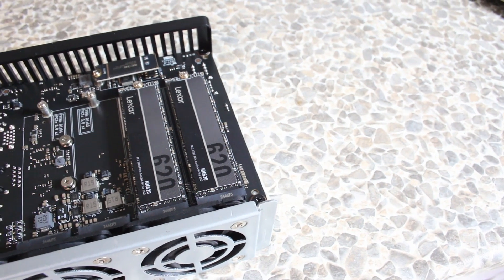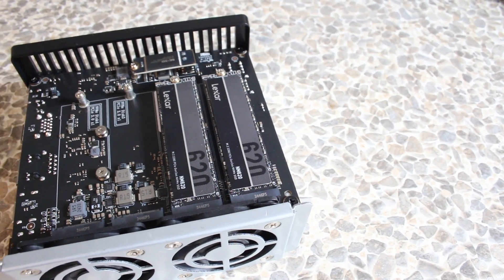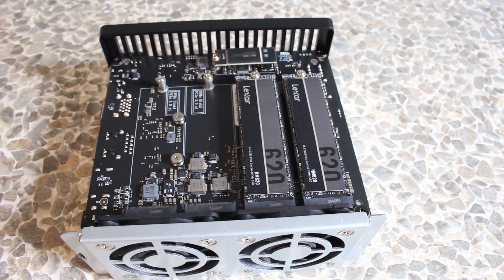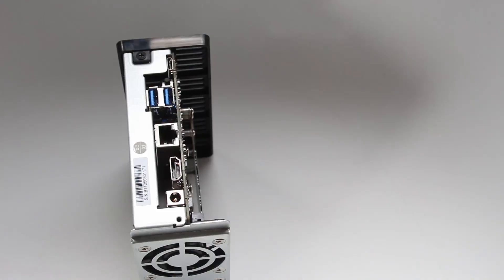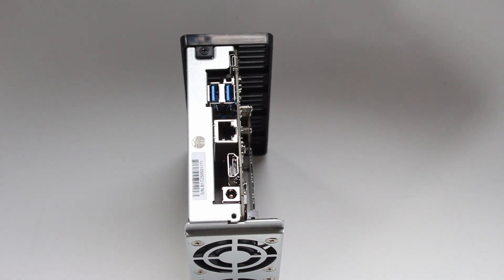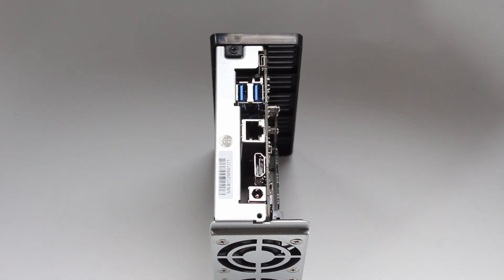It comes with a 48 watt power supply. However, it's never going to use that. The maximum it will use with four NVMe drives doing hard read and write work is around 32 watts, and when it's idle it's as low as 8 watts.